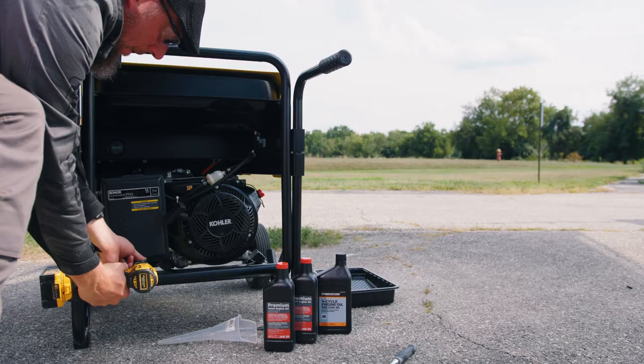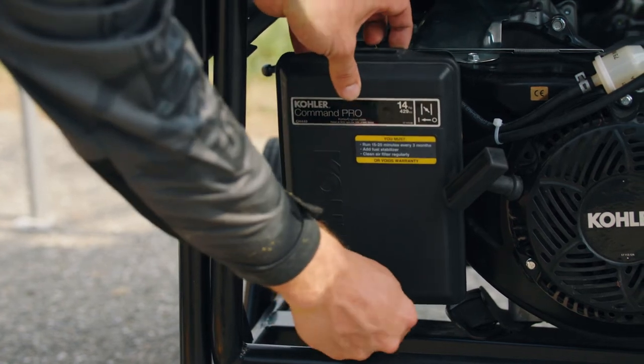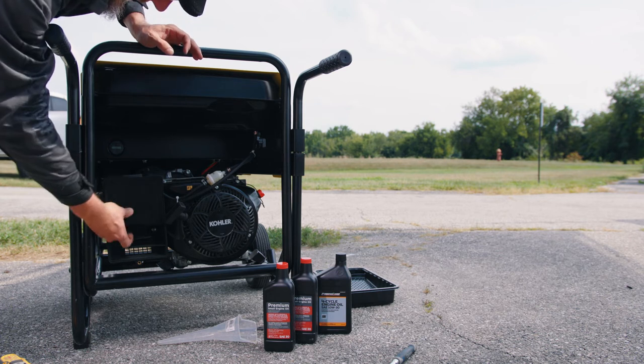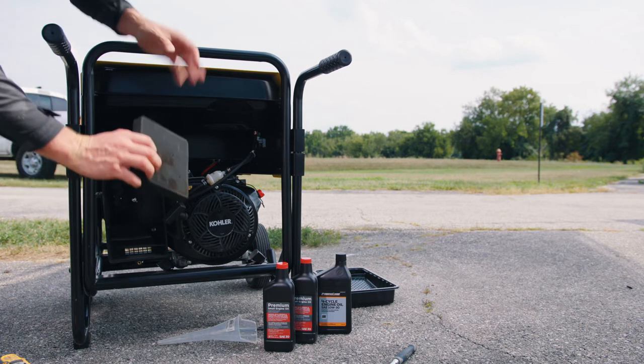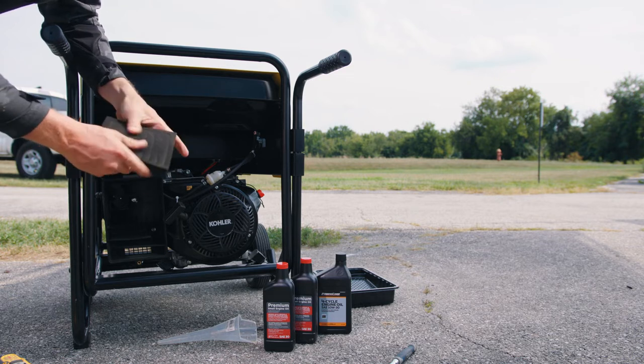To clean or replace the air filter, first remove the screw and air cleaner cover. Remove the foam element from the base. Wash it in warm water with detergent or replace the filter if necessary. Rinse well and allow it to air dry.